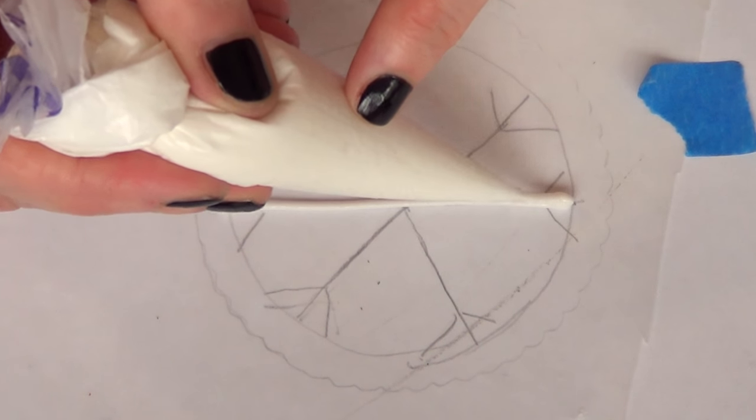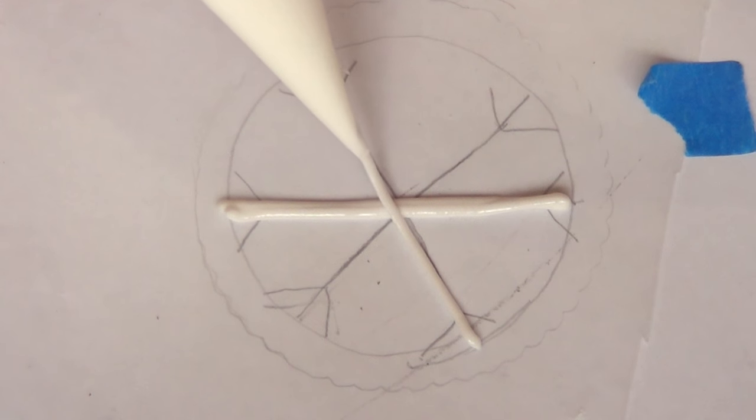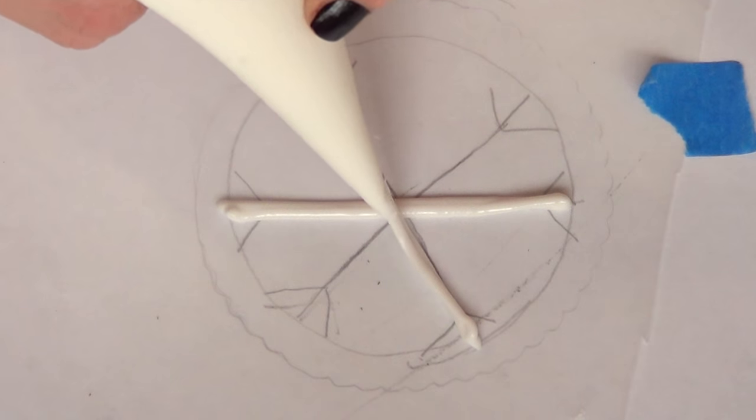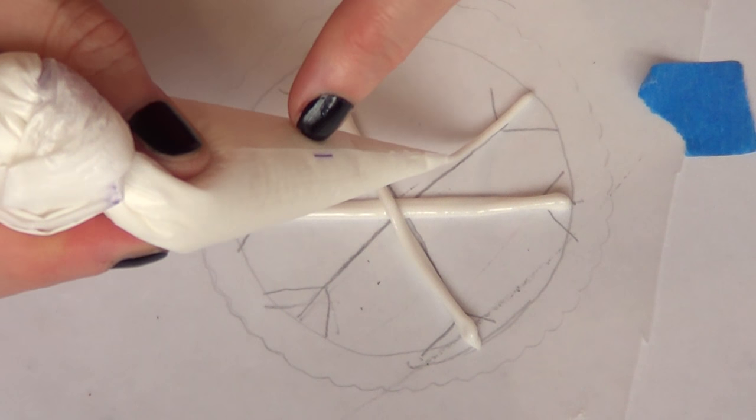I'm just using the smoothest part on top and I'm going to be adding some tape so when I work over this it doesn't move. Then I'm going to be using my royal icing recipe — I do have the recipe for this one, it's on my channel.